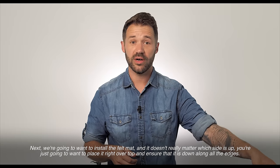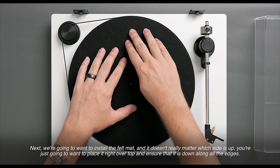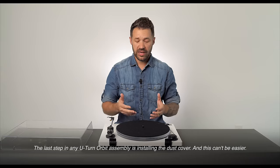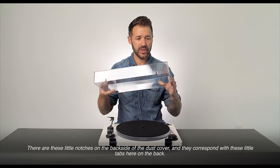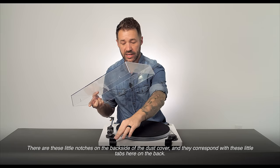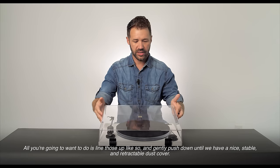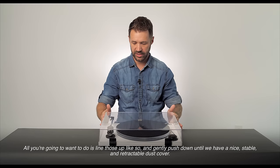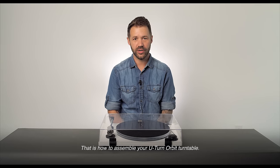Next, we're going to want to install the felt mat. It doesn't really matter which side is up — you're just going to place that right over top and make sure it is down along all the edges. The last step in any U-Turn Orbit assembly is installing the dust cover, and this couldn't be easier. There are little notches in the back side of the dust cover that correspond with little tabs on the back. Line those up and gently push down until we have a nice, stable, and retractable dust cover. And that really is it — that is how to assemble your U-Turn Orbit turntable.